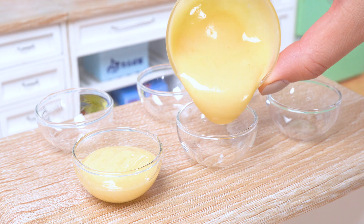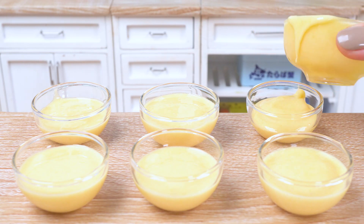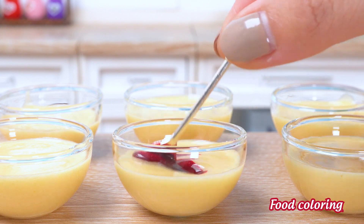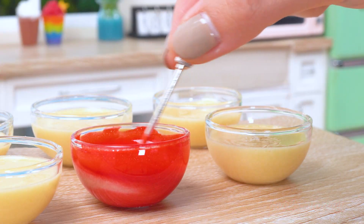Time to add some personality to this dough! I'm thinking maybe a touch of orange, and let's not forget the magical purple!